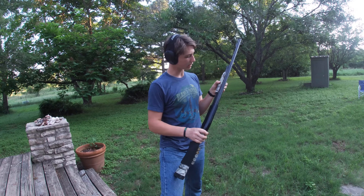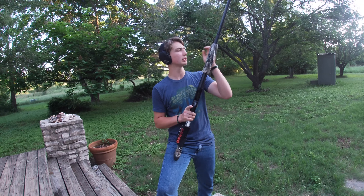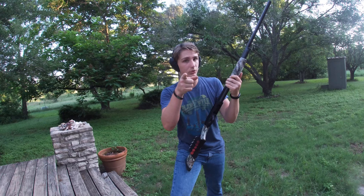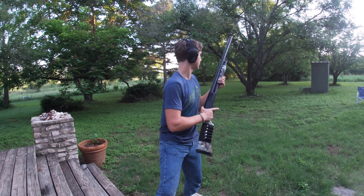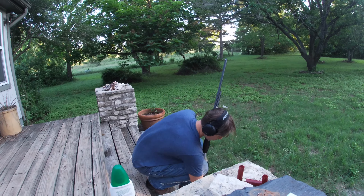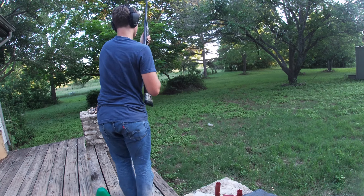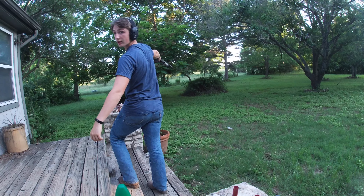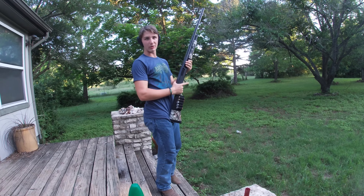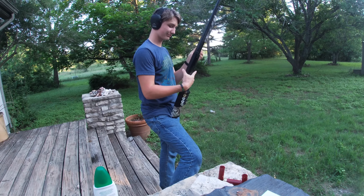I have to look back at the footage to see how I was handling the recoil. Real quick, I'm gonna fire it one-handed — yeah, so that's a lot of recoil. It's a 12 gauge — not awful, I can handle it.